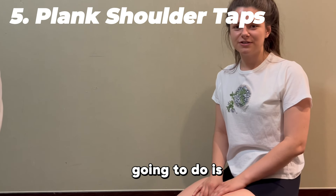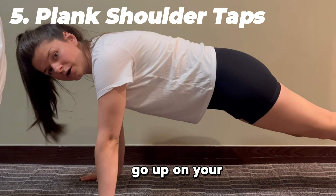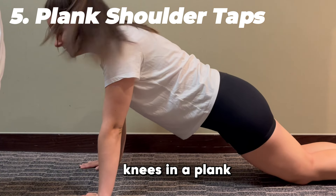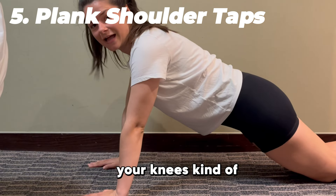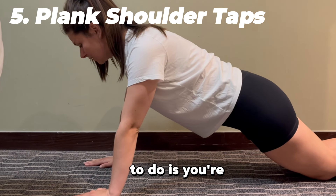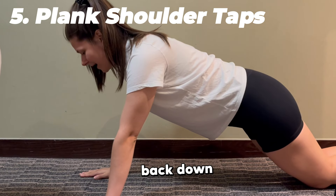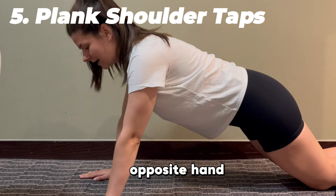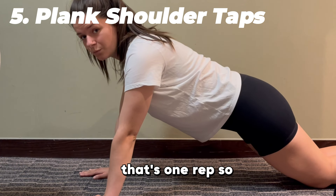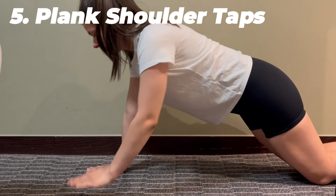The next exercise is plank shoulder taps. Get into the plank position — you can go up on your toes, or I'll show the modified version on your knees. Bring your knees pretty far back, hold that plank position, and squeeze your abs. Bring one hand up and tap the opposite shoulder, then bring it back down. Do the same with your opposite hand. Tapping each shoulder once counts as one rep, and we're going to do 10.